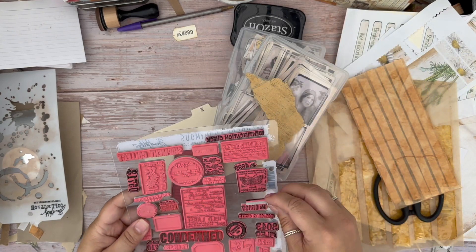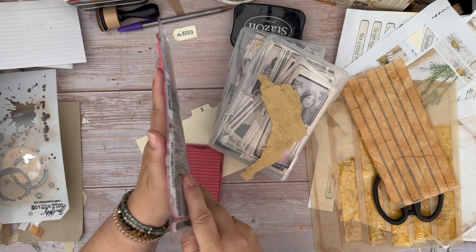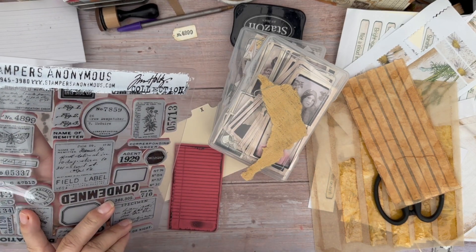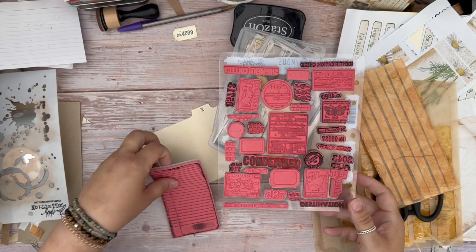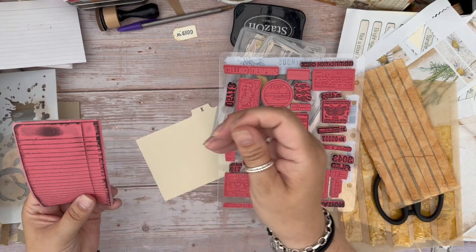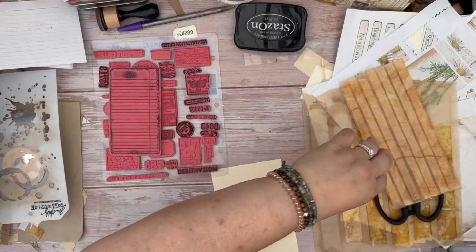I've got at the moment this set from Tim Holtz — I don't know which set it is, but everything keeps falling off every time I turn it over. It's Field Notes. And I've also got this from Tim Holtz — I think this is like a stationary one. I can't remember what the set is, but I'll be using these.